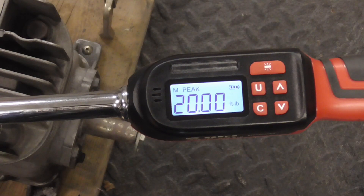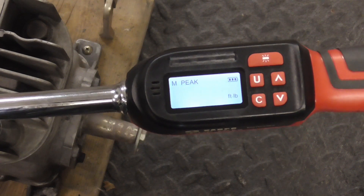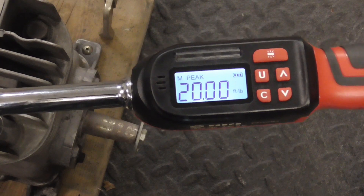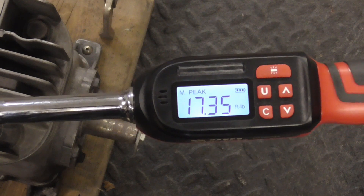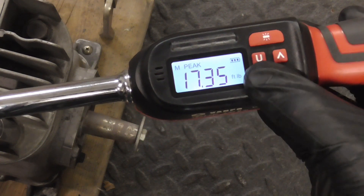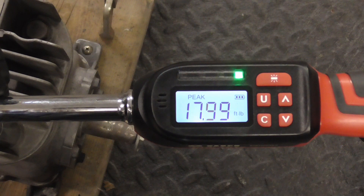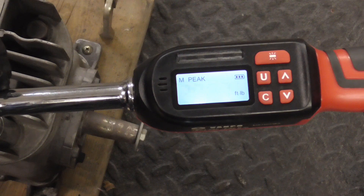And now let's take a look at how peak works. We'll put a little pressure on it, and it records 3.59 foot pounds. Now we can clear that and go on up. And we hit 17.35. We'll clear that, and now we'll go right up to 20. And we hit 20.27 foot pounds.